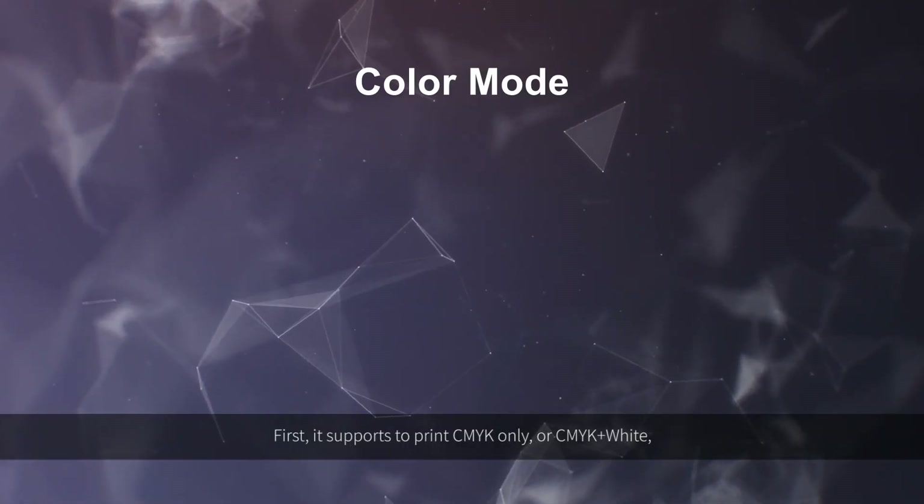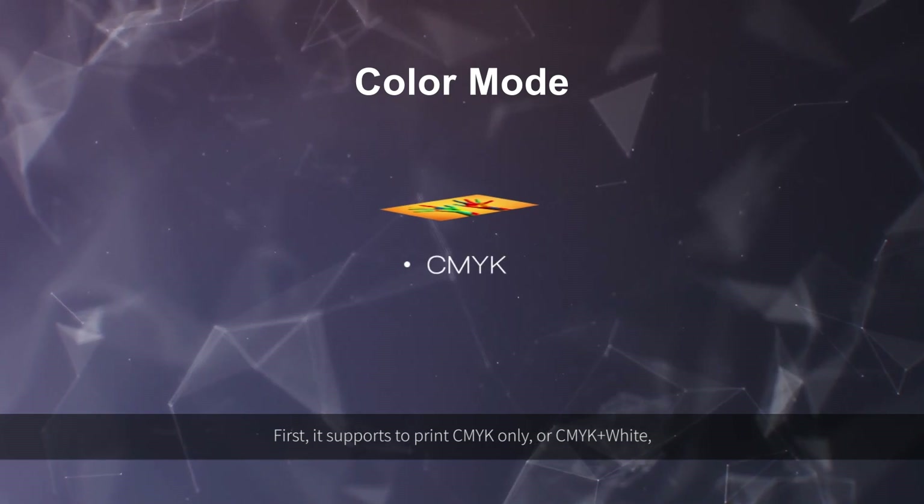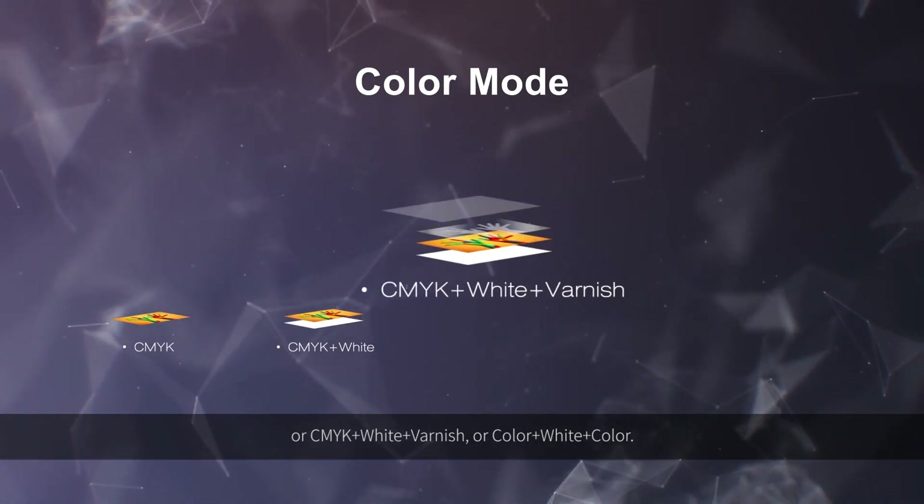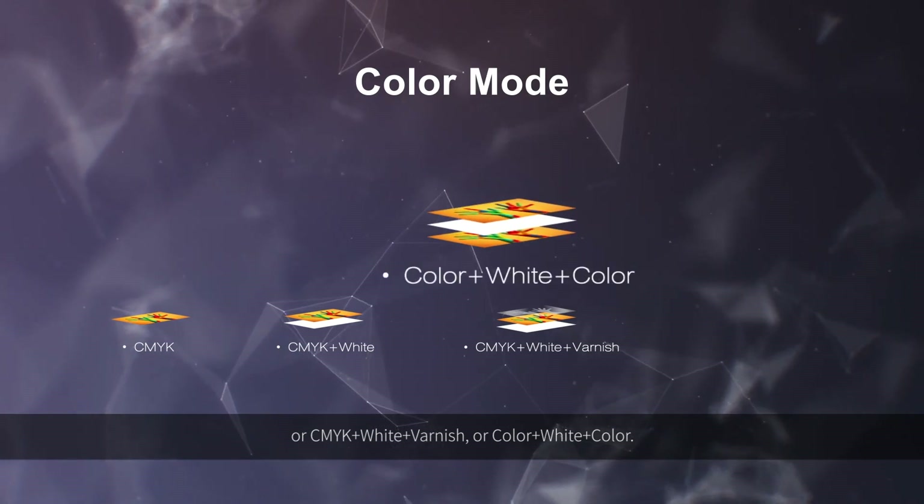First, it's able to print CMYK only, or CMYK and white, or CMYK white and varnish, or color white and color.